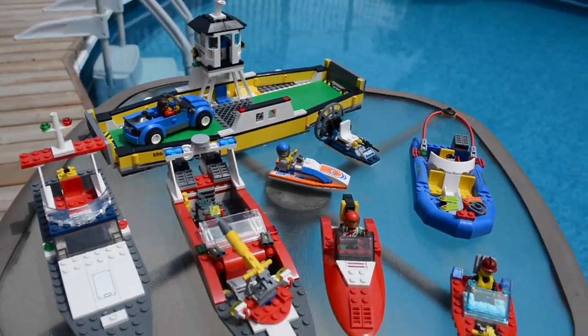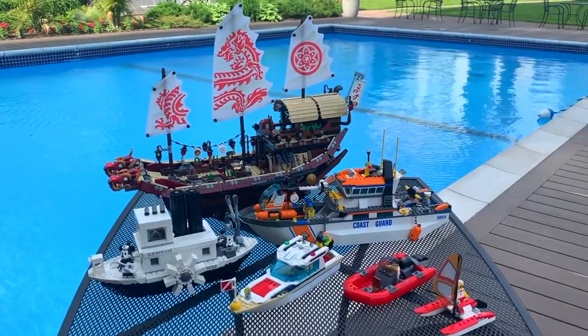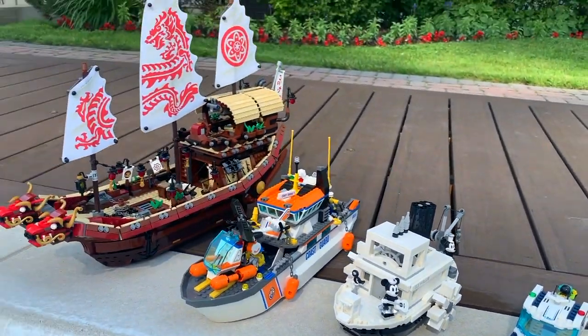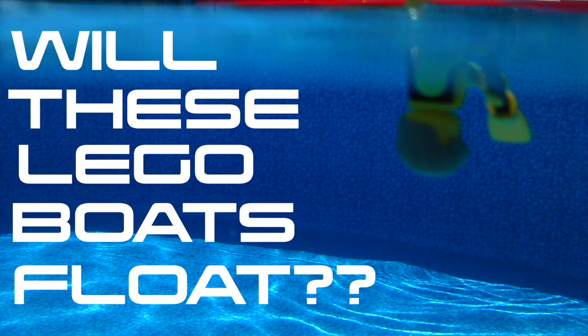Hey everybody, BrickLover18 here. Over the last few years I've had a lot of fun testing a variety of different Lego boats in the water to see if they will float. While many of them do float, there have been several that don't float and sink quite badly, so I thought it would be fun to do a little recap video and show you all the worst floating Lego boats.